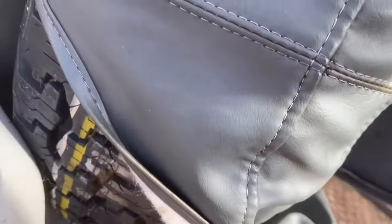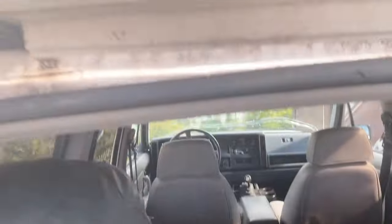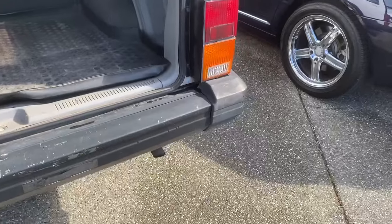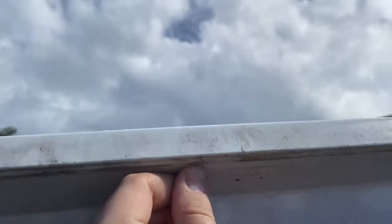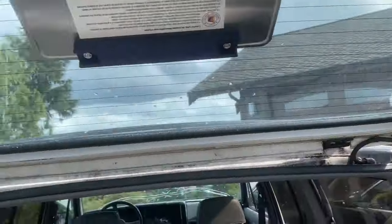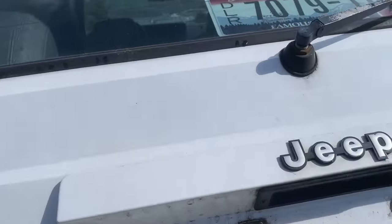The spare tire looks like the original Goodyear. It looks like it's never been changed — never been on the ground and it's still full. You can see it's filthy, so I think it's sat for quite a while. But there's no rust on the bottom of the tailgate, and we're good in all those typical spots that these Jeeps rust.